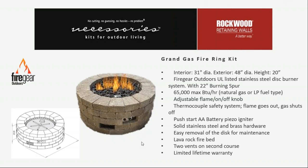It has the convenience of a push-button AA battery start. Push the sparker, turn the knob, light your fire, and adjust the flame height. It's sold as a complete kit so lava rocks are included.